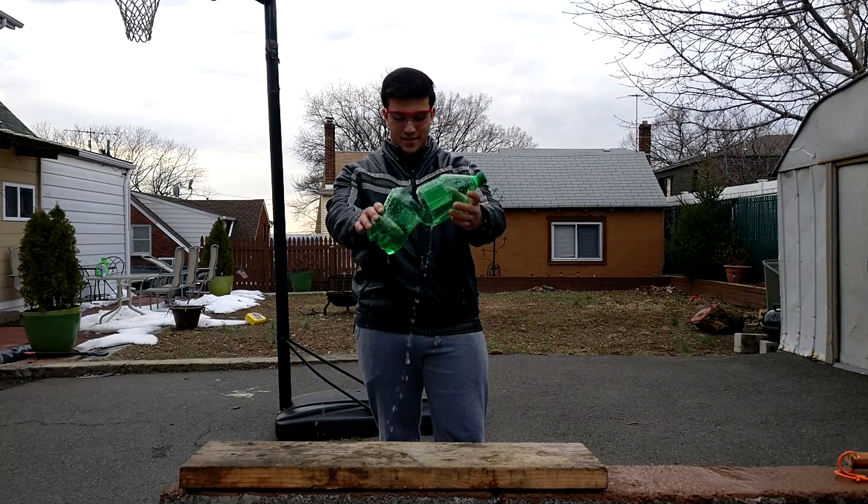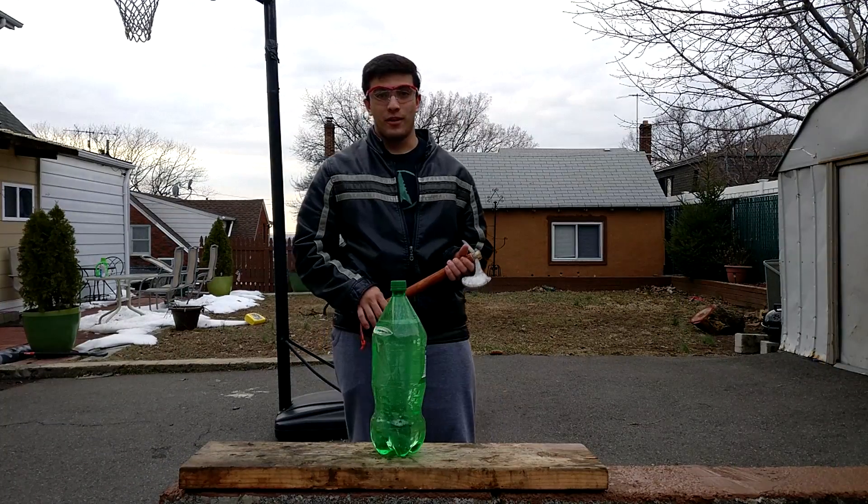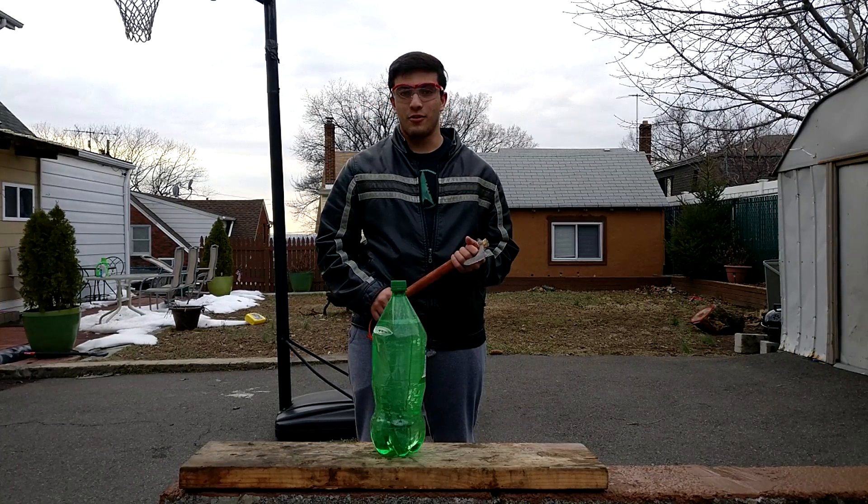Alright, this bottle has seen better days, I guess you can say. Well, that was cool, but how about we try it up close and in slow-mo.